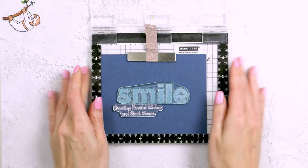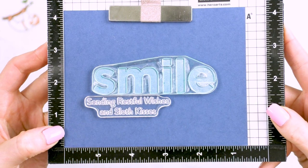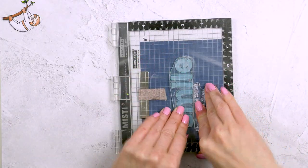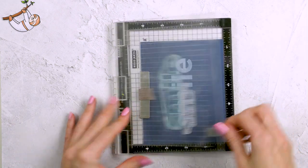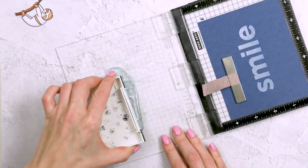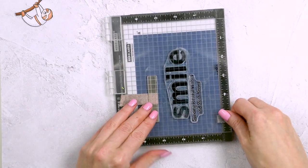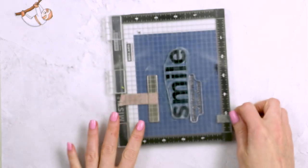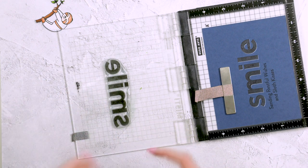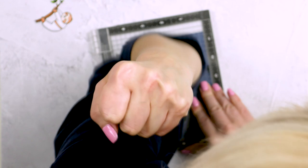You can barely see the offset, but it's there. Here as I lift up the MISTI to the camera, you can see a tiny bit of shadow on the image. I've also added the sub sentiment and used one of the sloth images to check the placement. I'm going to ink up the main sentiment and the sub sentiment with VersaFine Onyx Black ink and stamp it onto the background, and here you can see that gives me a nice white shadow on the panel that helps the smile stand out. The smile is not really a sentiment on this card — it's more of a design element, something for my images to sit on or to hang from.